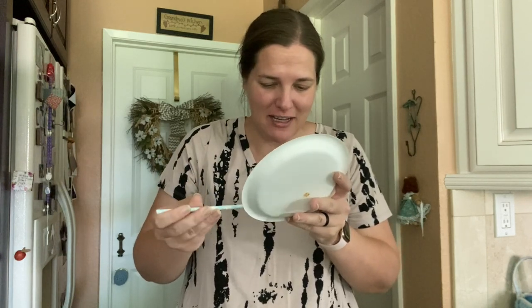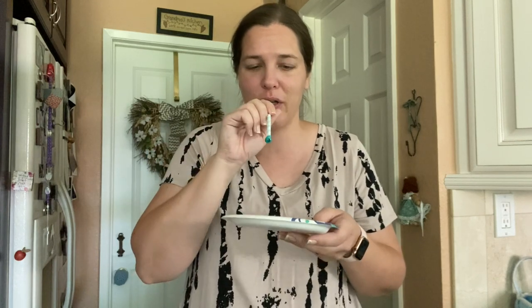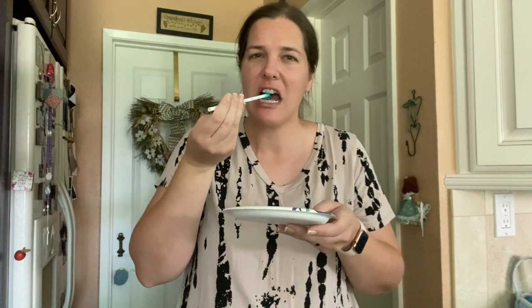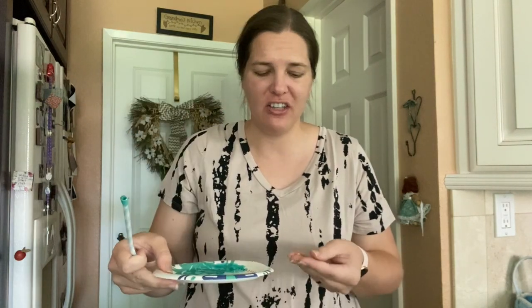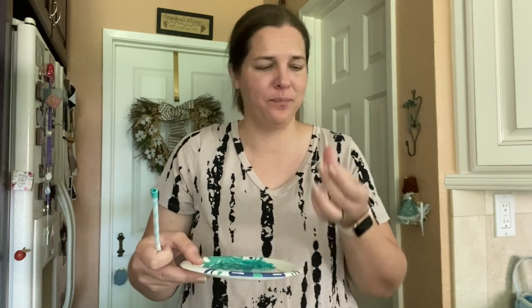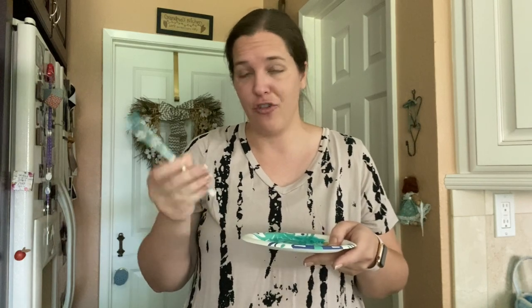I don't know if it's the straw. I'm trying doing a lot of air, like high pressure, low pressure. Nothing's working. I feel really hot and disappointed once again. A lot gets wasted because it hardens on your plate or bowl. So here's what we're going to do — I'm going to try this one more time with a plastic straw that I don't care if it gets messed up. I don't know if there's an issue with the paper.